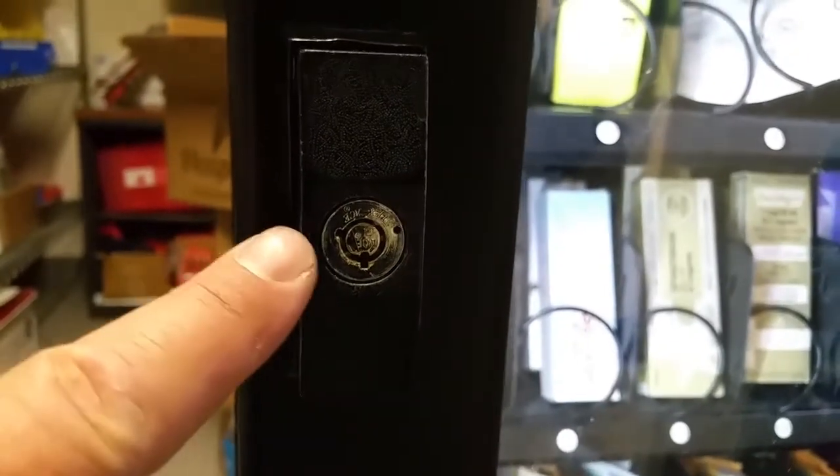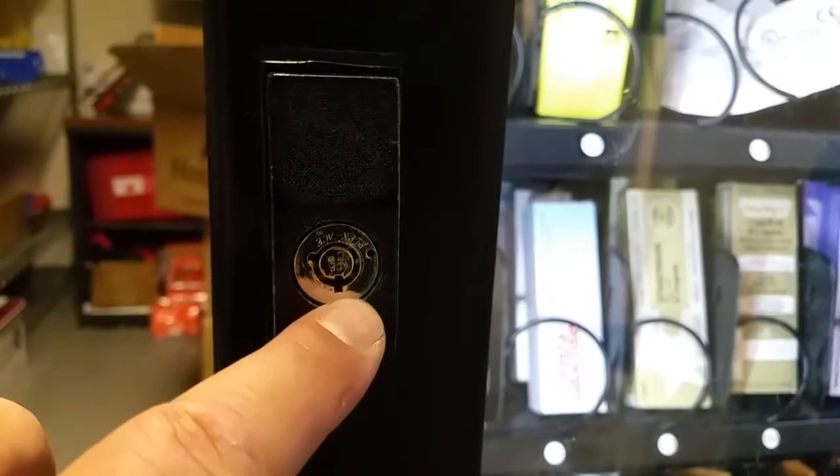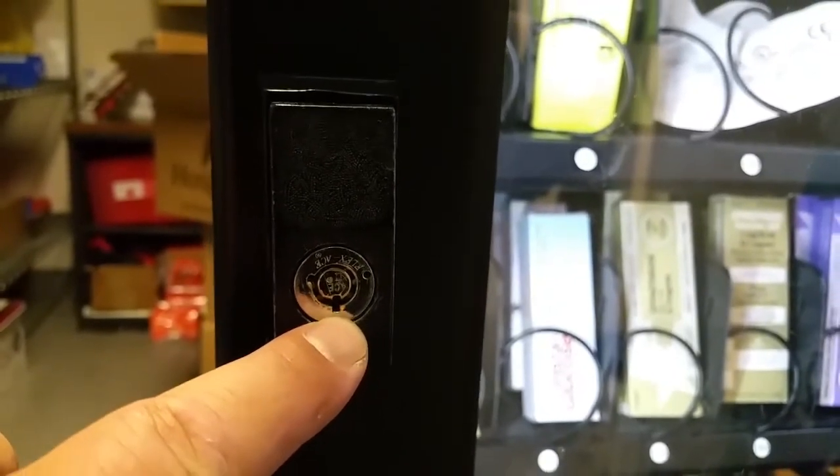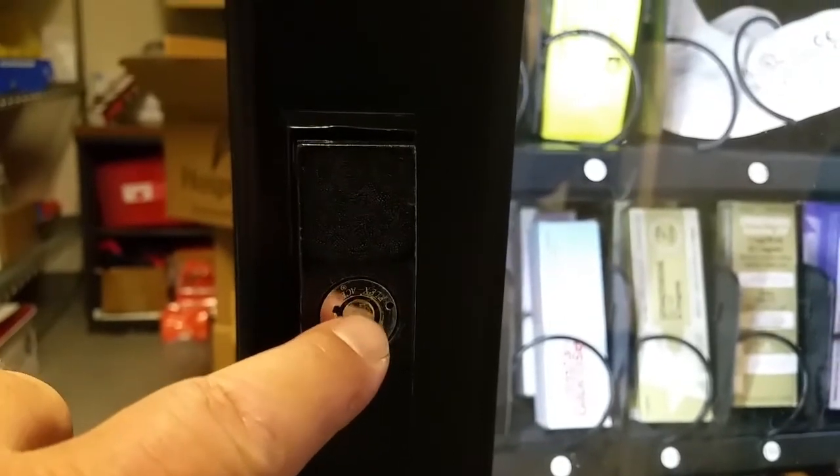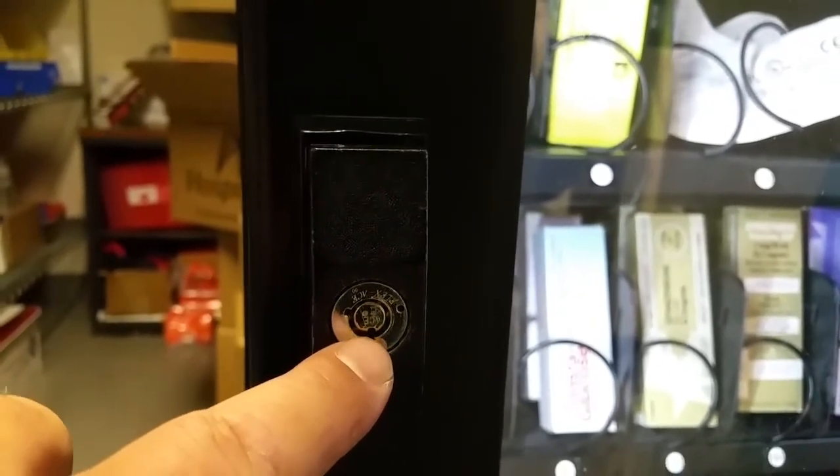If you have a misaligned tubular lock — what I mean by that is the outer ring has two notches in it, one at six o'clock and one at nine o'clock. The inner ring, or inner cylinder, should have its notch at six o'clock.